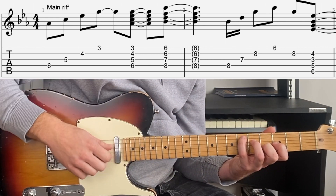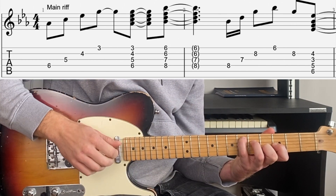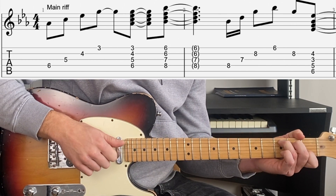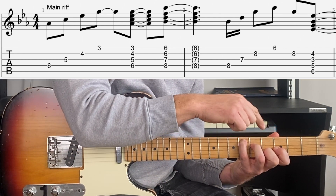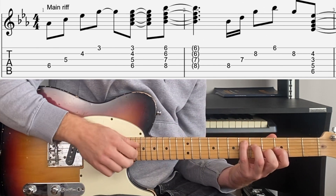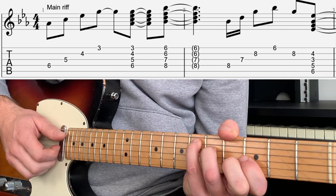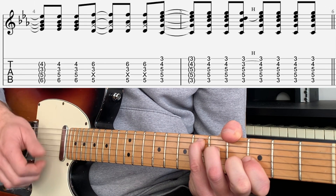We're then going to move to an E flat chord. If you're familiar with the CAGED system you already know this chord — it's based around a C shape, just moved up three frets and re-fingered. So we have the 6th fret on the A string with the pinky, 5th fret on the D with the 3rd, 3rd fret on G with the 1st, and 4th fret on the B string with the 2nd finger. We're going to play the whole chord, then strum up, up, down.